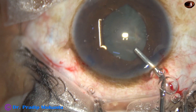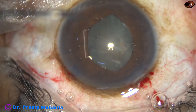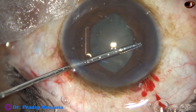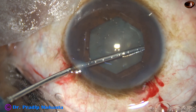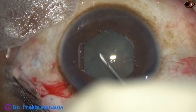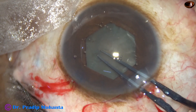An air bubble is decreasing visibility and is expressed out. The B-hex forceps goes through the side port — in this case there is only one side port — and the flange directed towards 10 o'clock is tucked. The pupil now takes a beautiful hexagonal shape, with a size of about 5.5 millimeters.